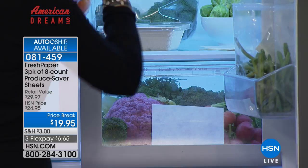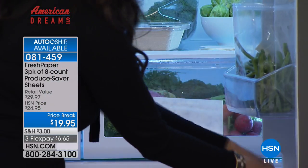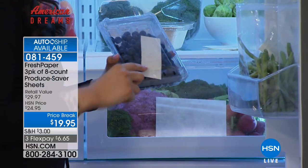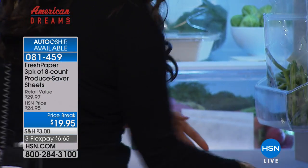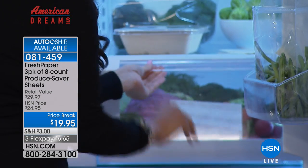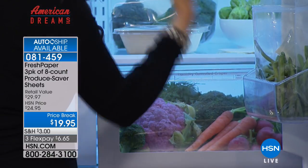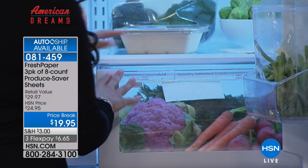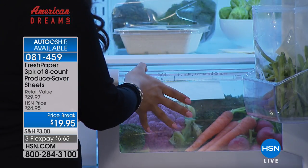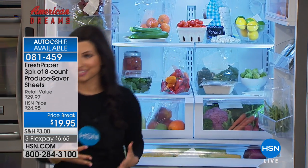Each sheet lasts for a month and you can cut and configure it so many ways — it really goes a long way. When you think about how much produce is in your crisper drawer, how expensive it is, and how much time it takes to shop — just putting one sheet in the crisper drawer will change the way you think about storing food at home. It makes it possible to enjoy so much more fresh, healthy food. We live in a society where instant gratification is too slow — this is instant gratification.